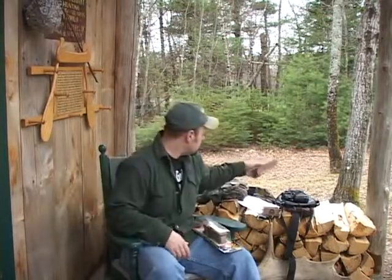This particular one is an old Tom Talker that works pretty good even when it gets wet. You try to keep your calls dry if you can, but it's another really good call.